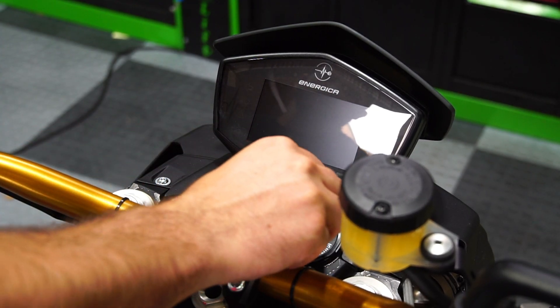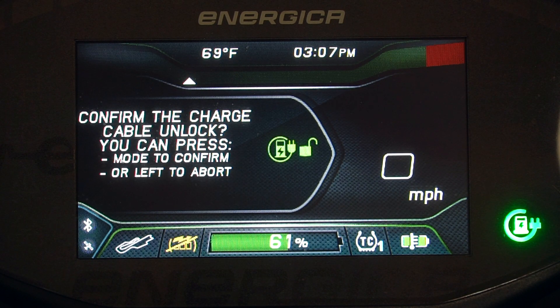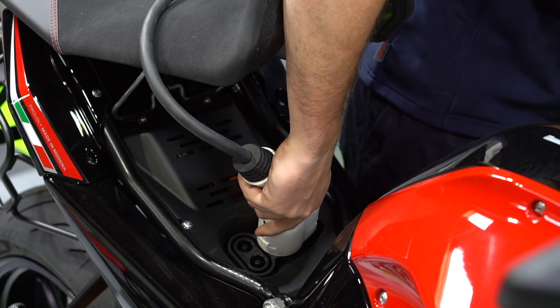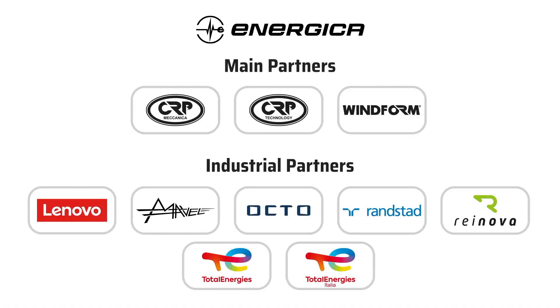Lastly, there will be times where we'll need to cancel the charge process. To cancel, key the motorbike on and press in on the mode switch twice. The dash will show that the charge is being canceled. Once the green light is off, you can remove the charge connector. The charge connector cannot be removed if the bike is off. Be careful.